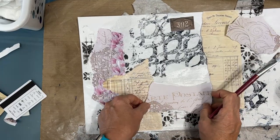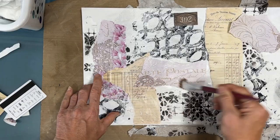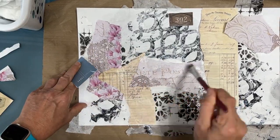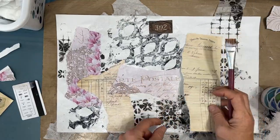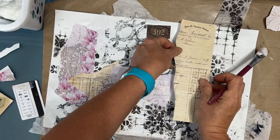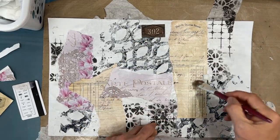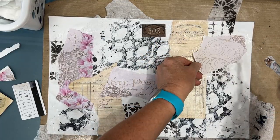Because I know I'm going to be cutting this masterboard up however I choose to utilize it down the road, I want to make sure all those layers stay put. So take a little extra time and make sure you've got that good adhesion. If you have Mod Podge or Deco Podge, you can use that, but I would stick with the matte finish.